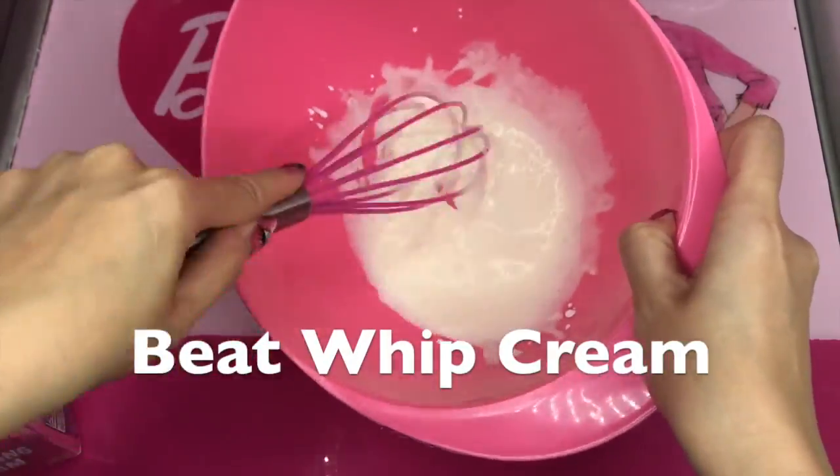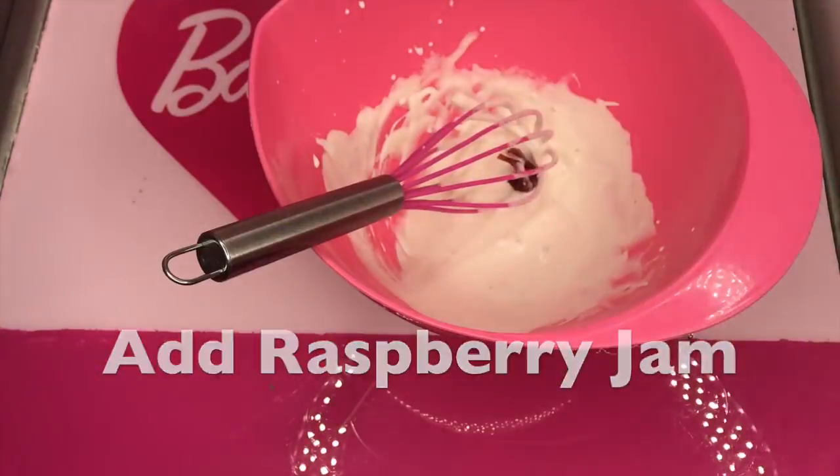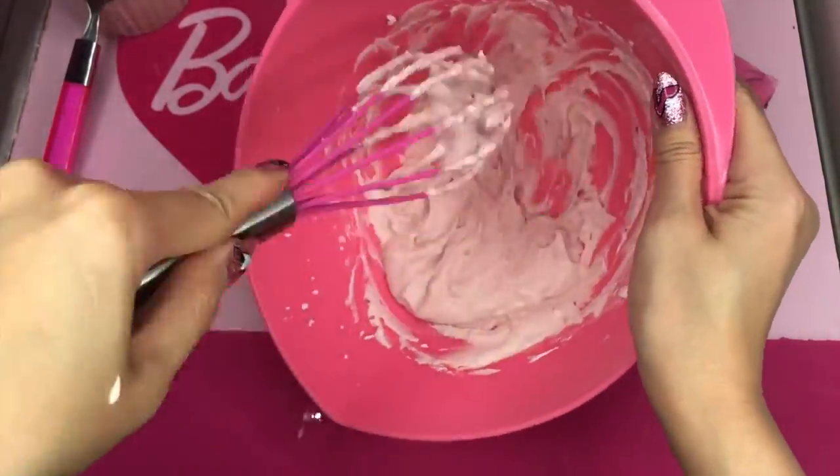Beating a little bit and I add some raspberry jam. Jam makes the whipping cream whip faster and it adds nice flavor and color.